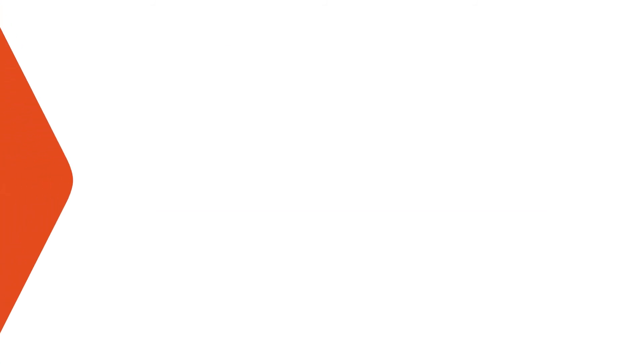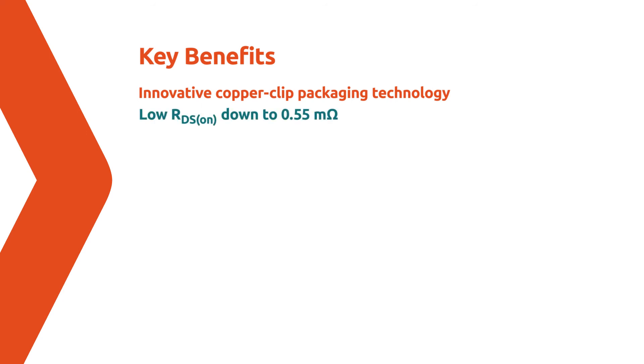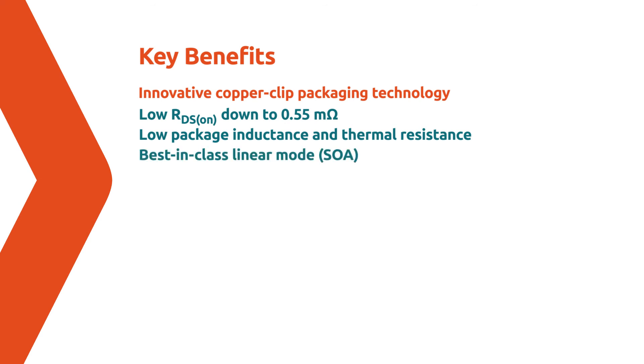NXP's automotive LFPAK MOSFET family brings many benefits due to the innovative copper clip packaging technology, including but not limited to: low RDS(on), low package inductance, low thermal resistance, and best-in-class SOA performance.